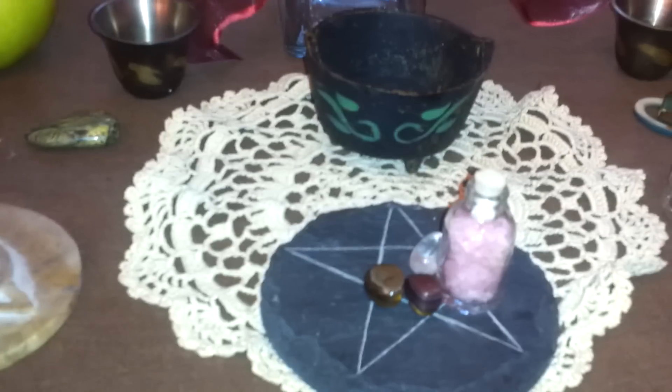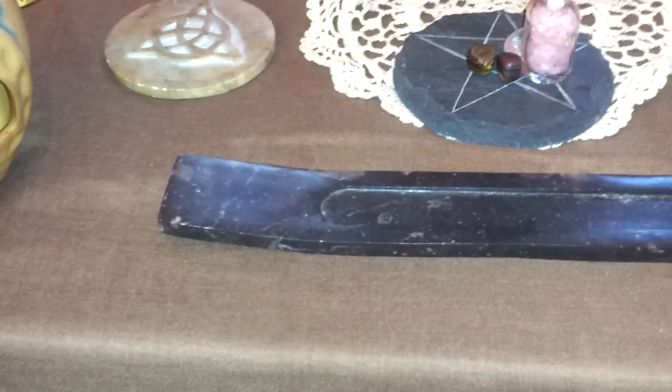Here is my little cauldron with the charcoal in there, and this is the raw incense that I made for Lammas — it's all of the harvests that I harvested, like my lilac, rosemary, yarrow, strawberries, strawberry leaves, catnip, and some other stuff too, like apple tree, bleeding heart, and other things like that.